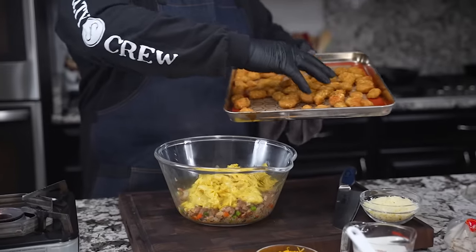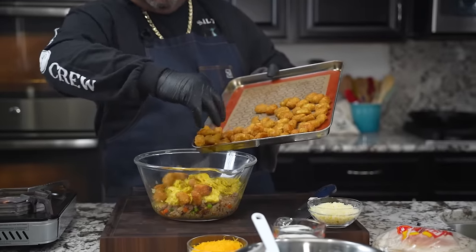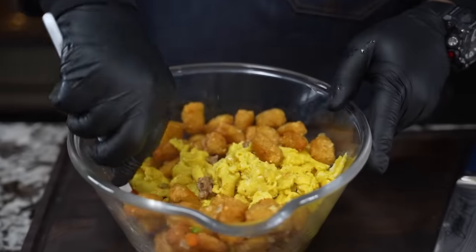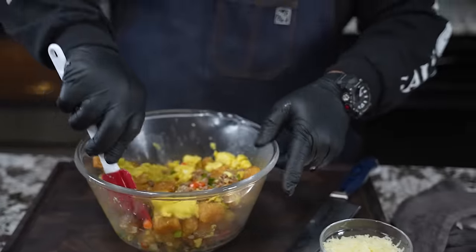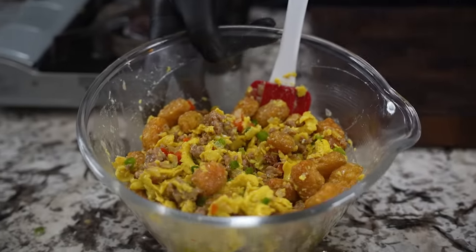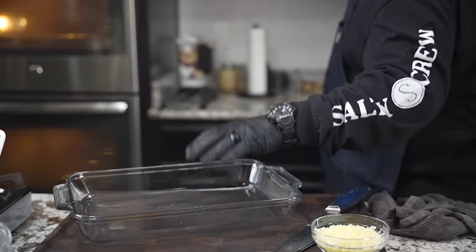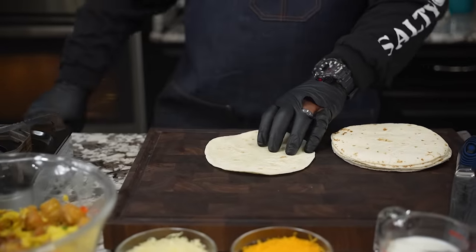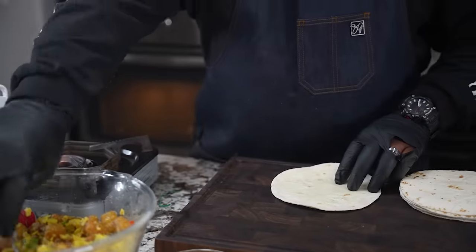We got our tots nice and crispy — yes sir! So we just add some of these in, then we mix it all up. It'll break the egg up a bit, but you guys see where we're going. Look at this right here — this is going to be your filling folks. Now for a 13 by 9 pan, you can do it the old-fashioned way with butter or use non-stick spray. I just take myself a tablespoon and start getting some of this filling in.